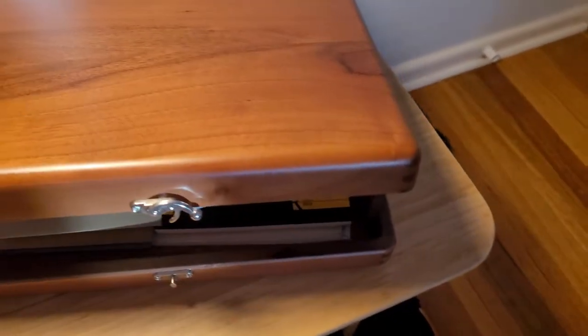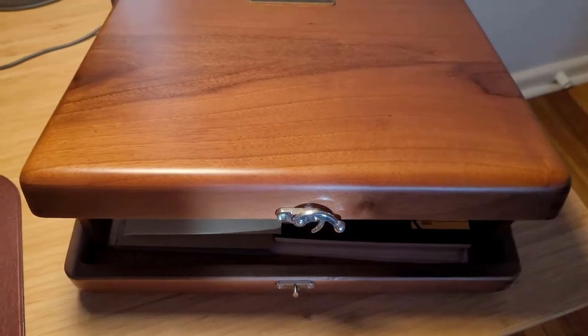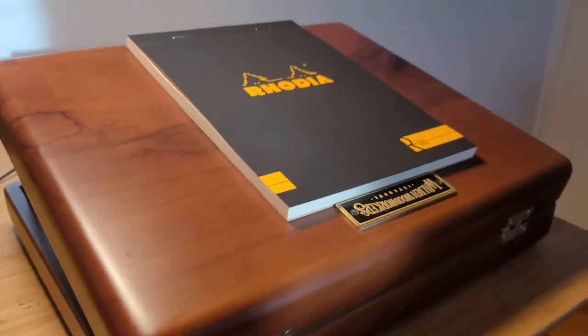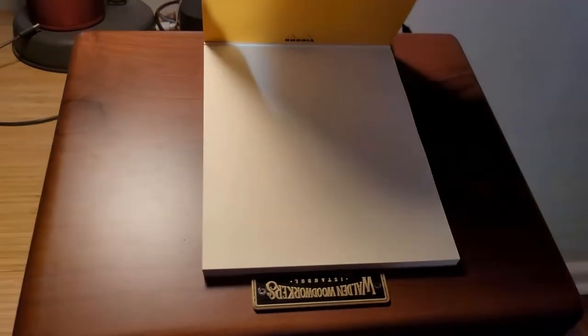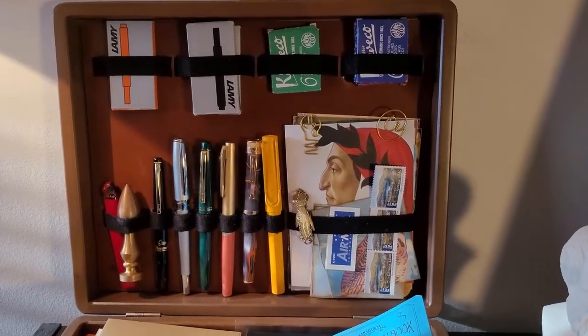There are two wood stands that swivel up to create a writing platform using the lid. When you turn it around you can rest the notebook on it. It will actually rest on the badge at the bottom of the box, which I'm not sure if this was a design choice or just a coincidence.